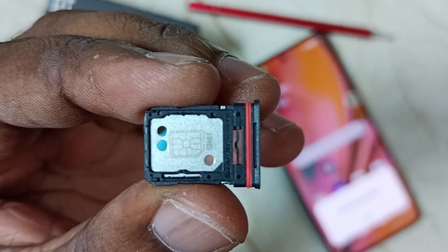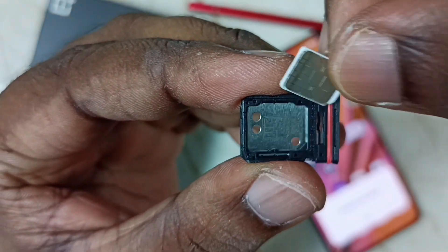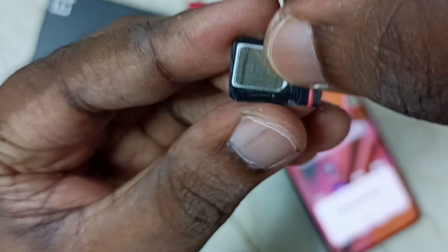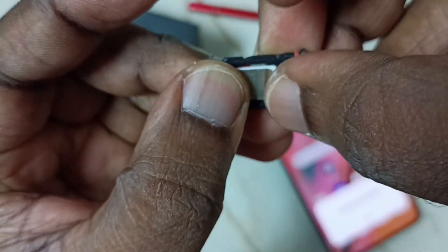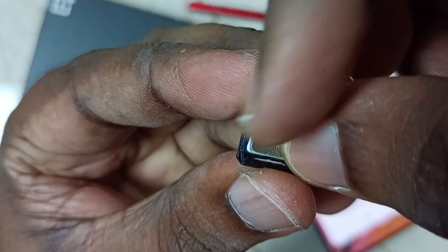After that, you can insert a new SIM card into this tray. Let me insert the SIM card here. We can insert it like this. Here I am inserting the SIM card in SIM slot one.